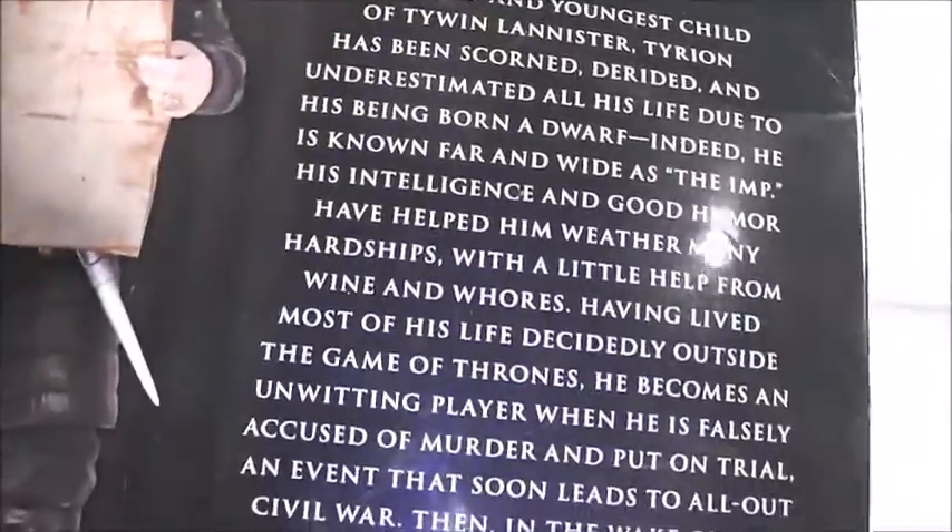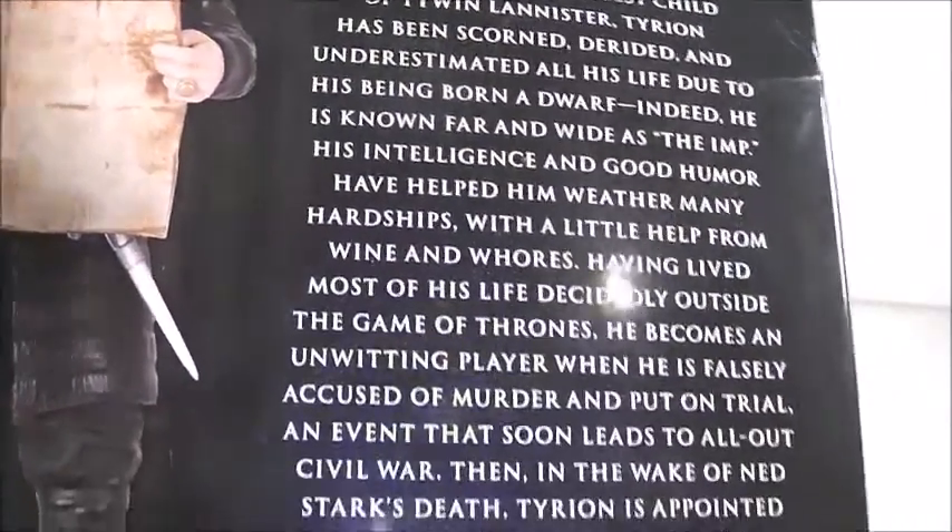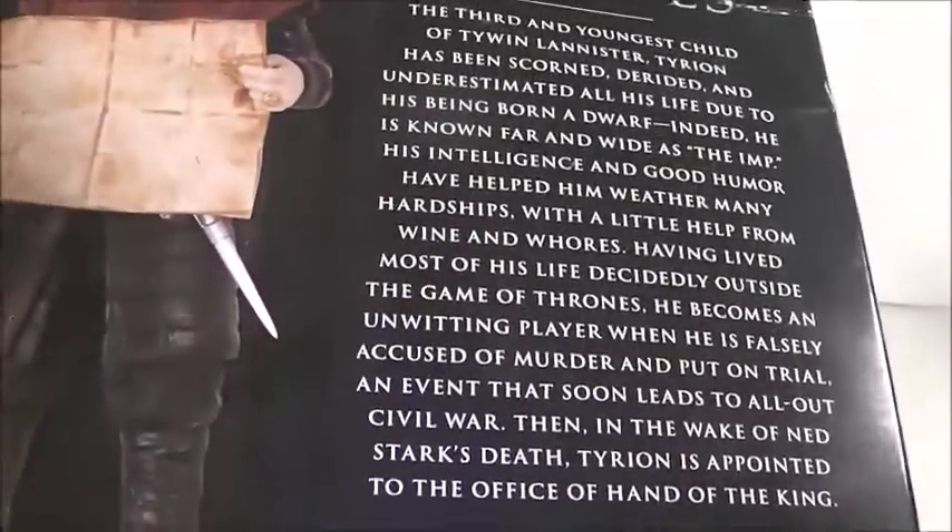Before we take a look at the figure itself we're going to take a look at the box. At the top here we have the Game of Thrones logo, and at the very top we have another one. At the bottom we have his name, with the HBO and Dark Horse logo, and warning information. On the side we have a nice picture of Tyrion and another Game of Thrones logo — same on the other side. Nothing really on the bottom. And then on the back is a picture of the figure and a nice write-up which you guys can pause and read.